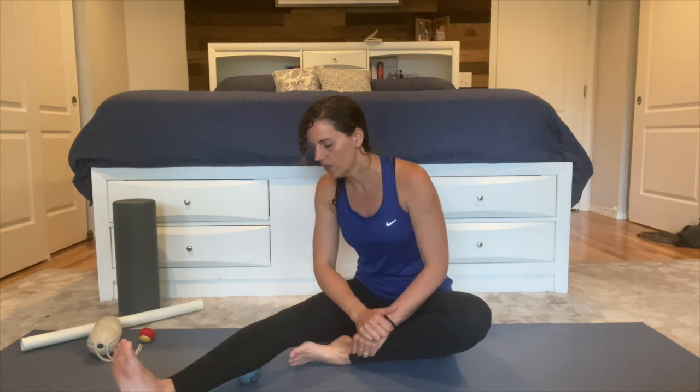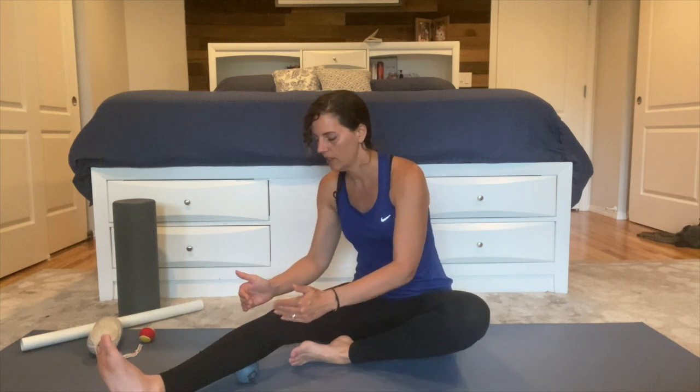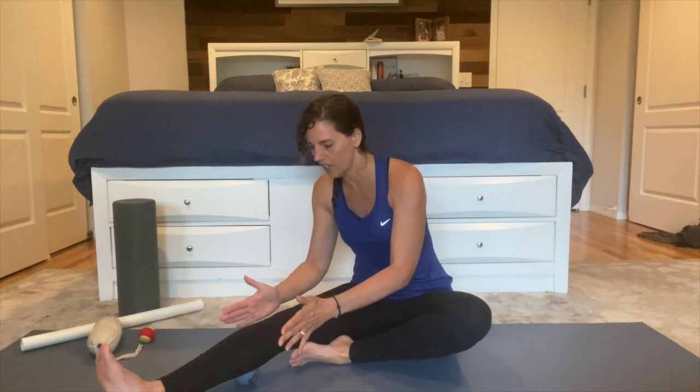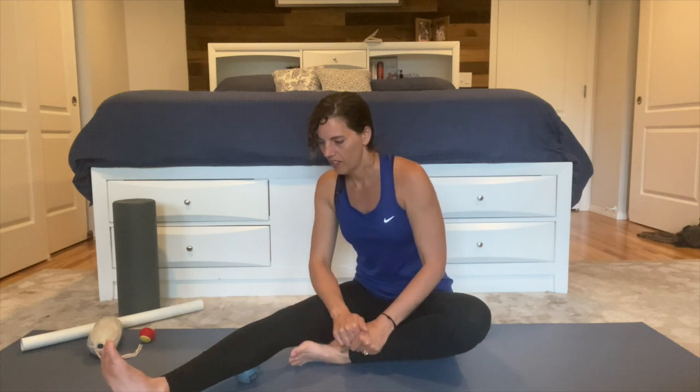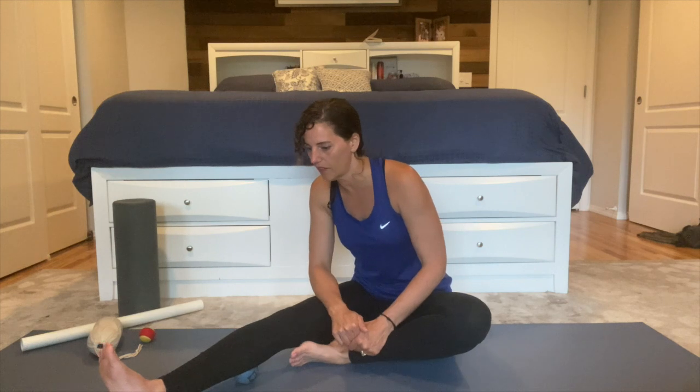Start just by noticing what you feel. You can slowly roll on the ball a little bit, going up and down your calf. You can also move your leg side to side, noticing what you feel.